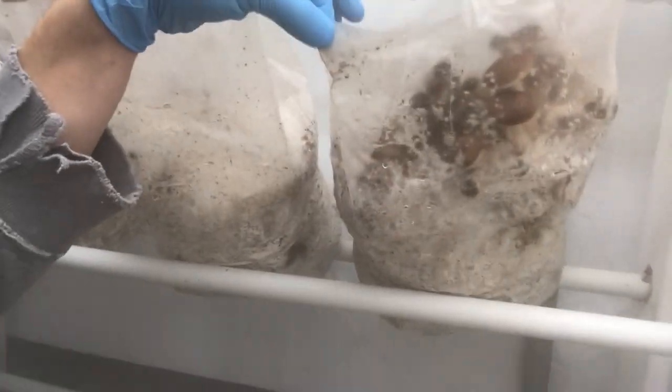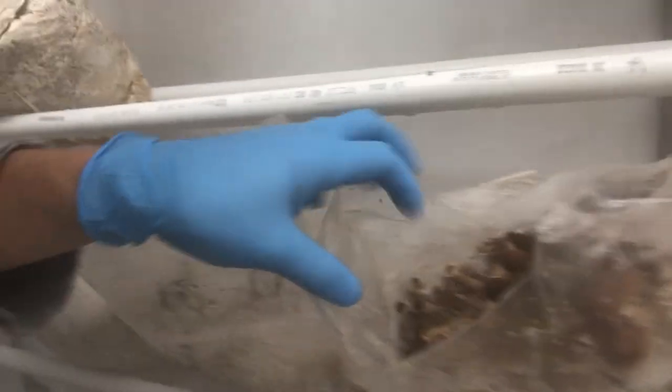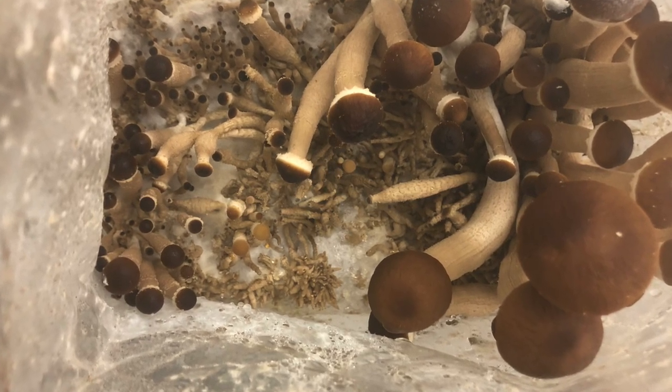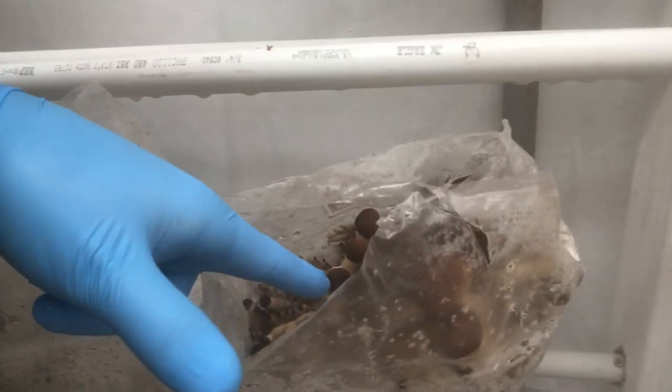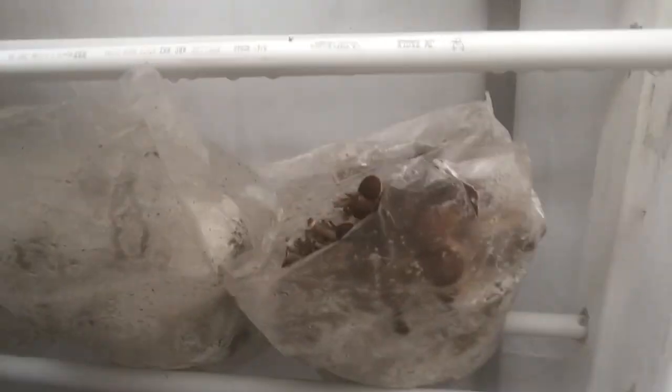This one I just left it completely shut and then opened it up for the video. You can see there's a really dense pin set but a lot of different size mushrooms and some really lanky deformed ones, but also some really nice meaty piapini too.